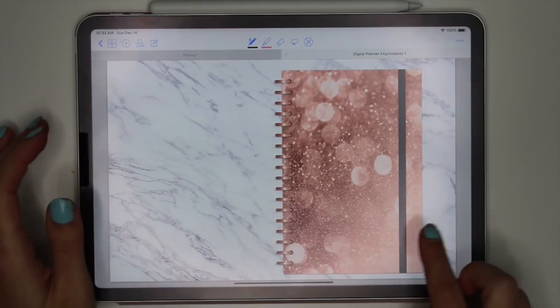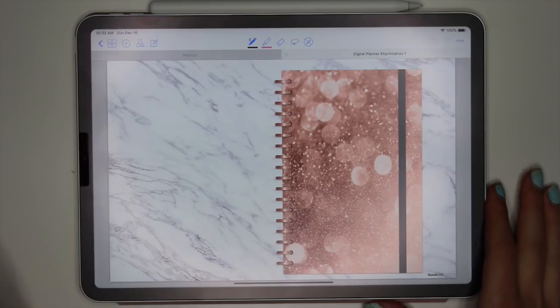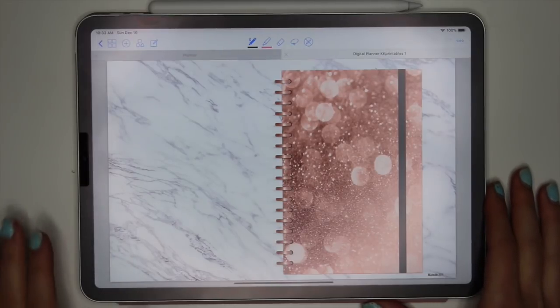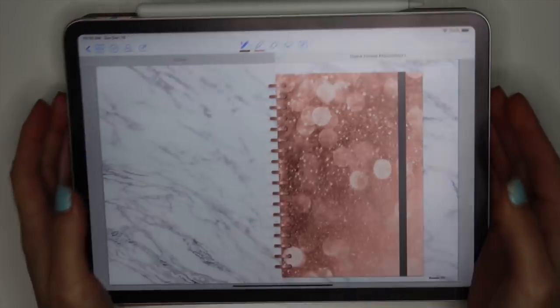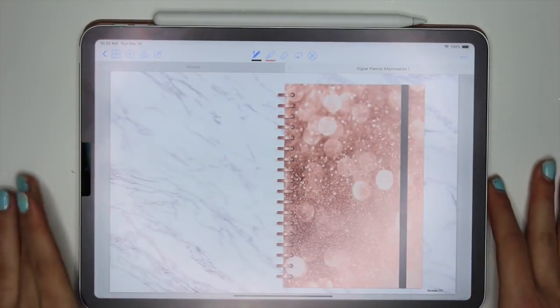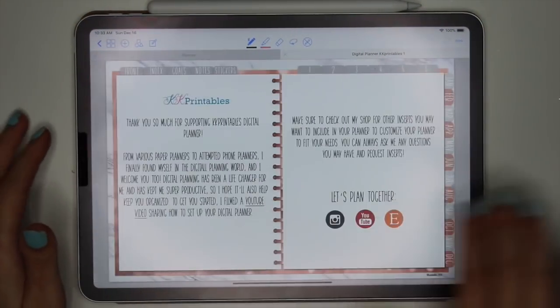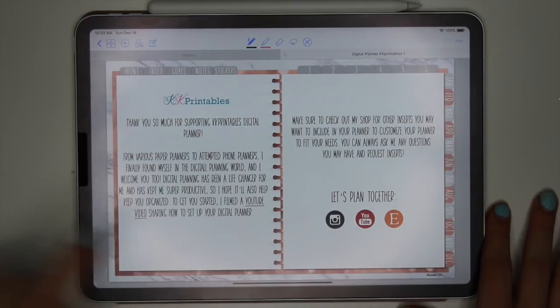So this is the front cover. Here is the first page — I decided I wanted like a traditional planner look on the first page. It's rose gold, it's glittery, and I love it. It just matches my rose gold case. I'm totally into the rose gold thing lately. Here is the next page telling you a little bit more — it also links a YouTube video.